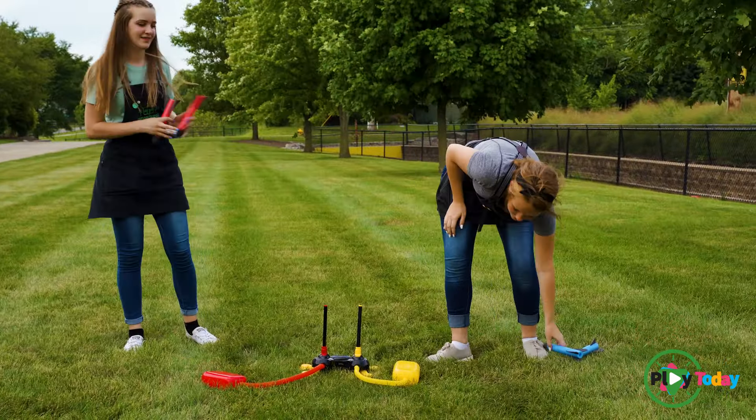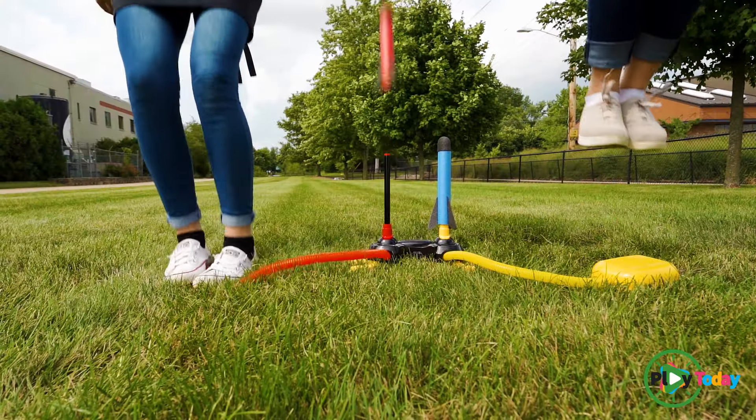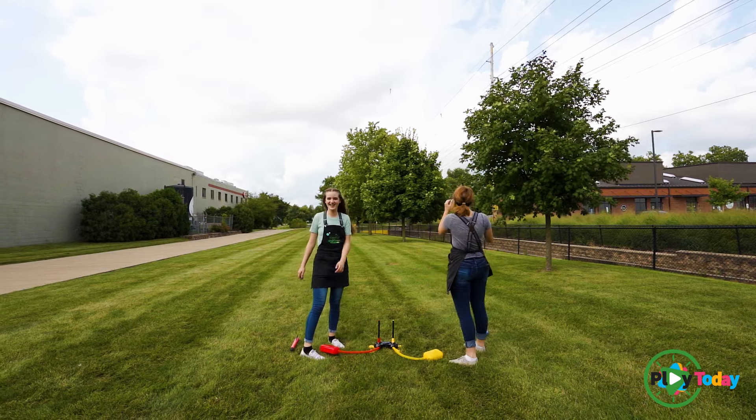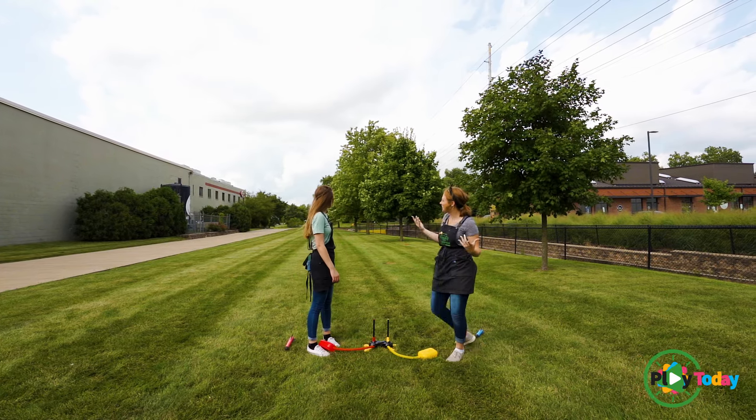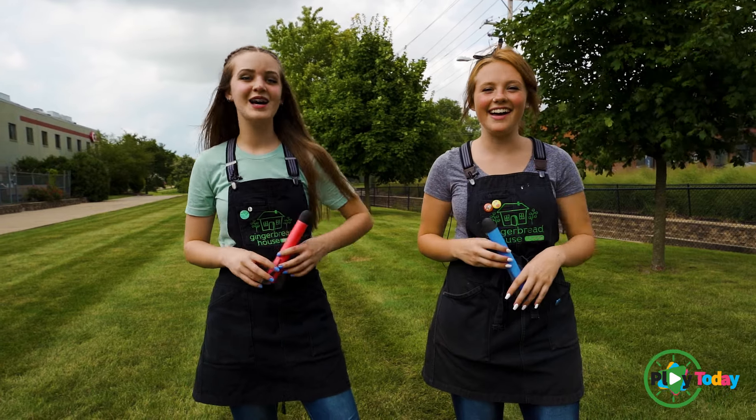You know, we have two more. Let's go again — ready, set, go! Mine definitely went higher that time. So that's dual stomp rockets — come on out and play today!